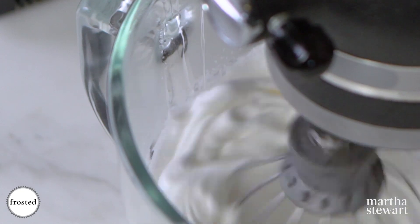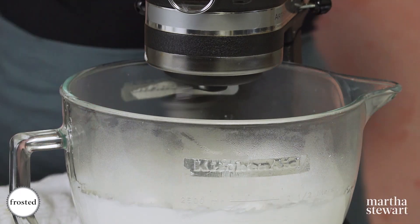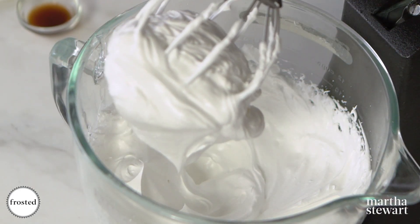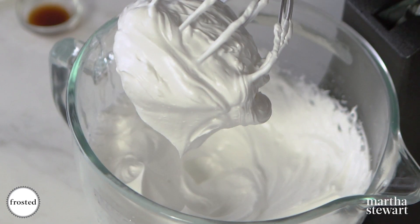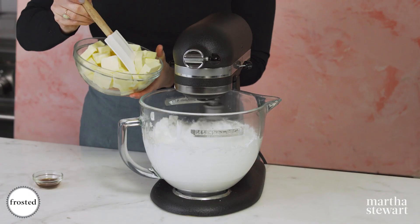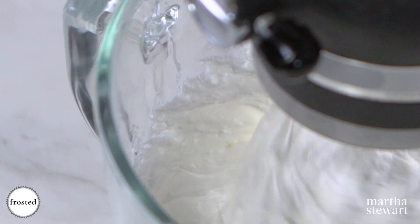If you pour this too quickly you're going to scramble your egg whites. Now just let this whip until the bowl is cool and the meringue is room temperature. This is a really nice fluffy, beautiful meringue, and now as the mixer goes we're gonna add our butter to make a buttercream. Make sure to let each piece of butter incorporate before adding the next one — this is room temperature butter.